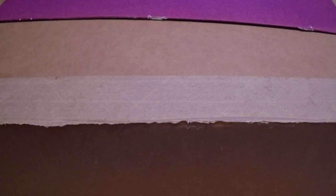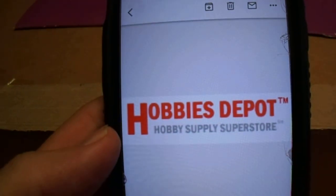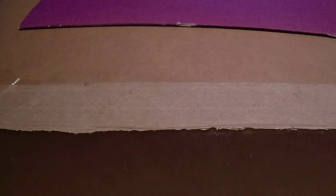Hey there, YouTube. It's Math Buller with a purchase video here. I purchased some more supplies and I found a company online that actually seemed pretty reputable. I needed to grab another storage crate for my magazines, my signed programs, my signed magazines.